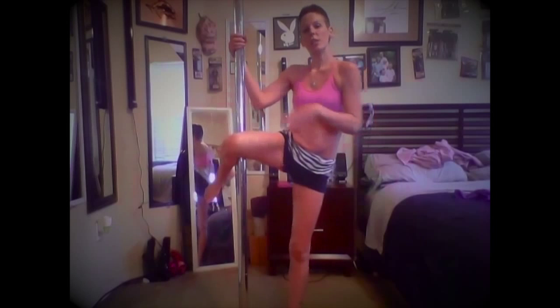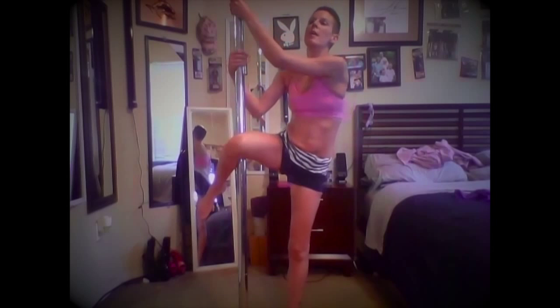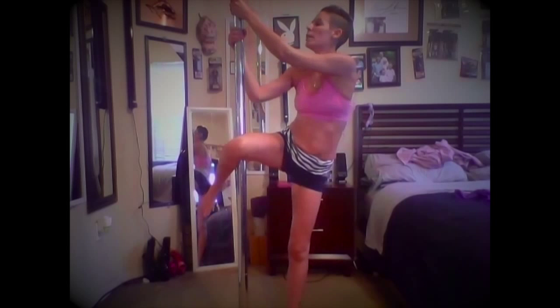Next, you're going to take your outside arm and put it about head height, if not just a little bit above. Take your inside arm and it's going to be about elbow height of your outside arm. Then you are going to pull yourself up like you're going to touch your nose to the outside hand, like this.